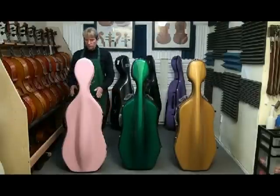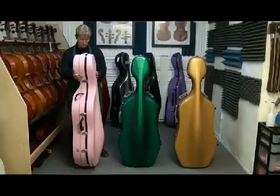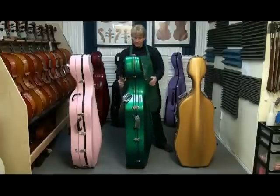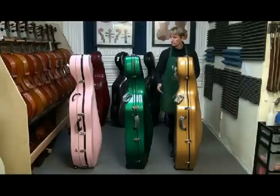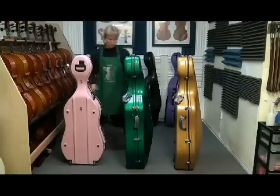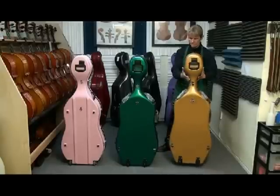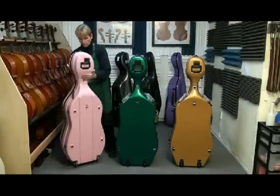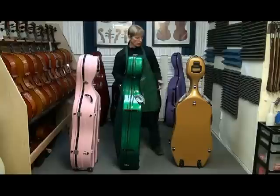We're going to look at them visually right now. We have the front and the sides so you can check out the profile. Back view. And we'll finish off with the bottom side that shows the hinges and the bumpers.